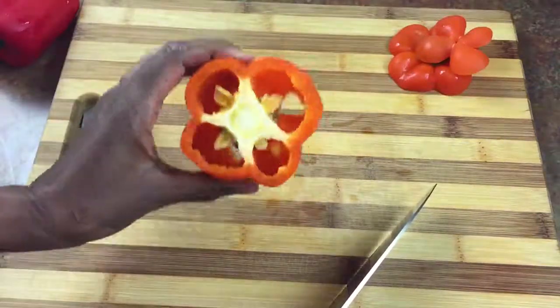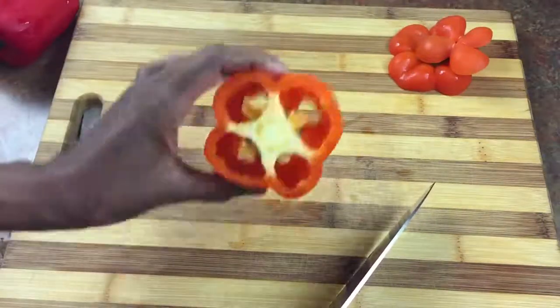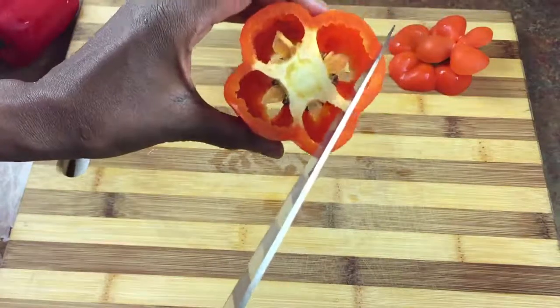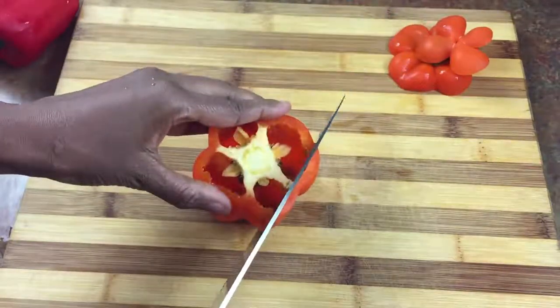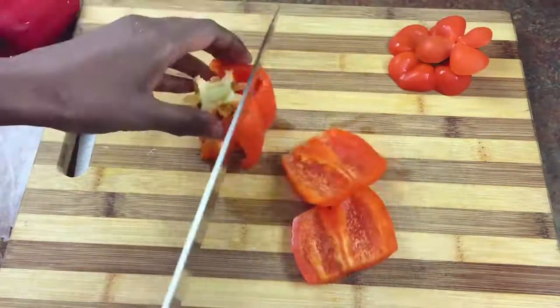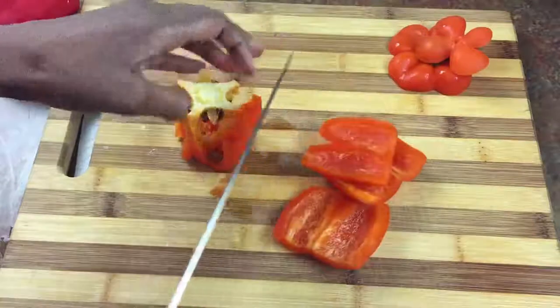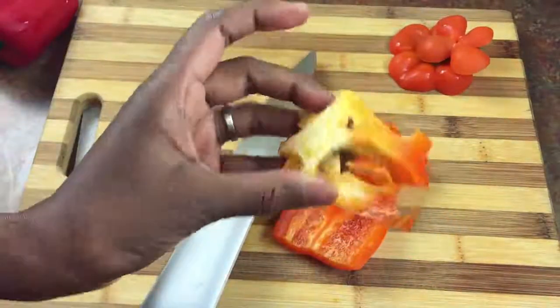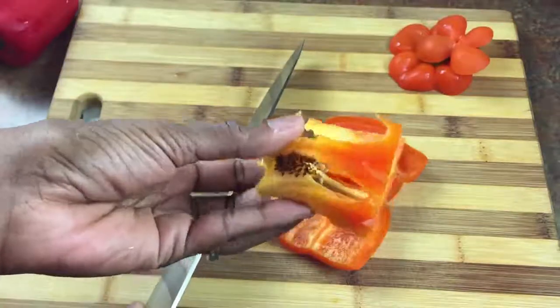Then we're going to stand the bell pepper up so you can see all the insides. What you want to do is look for this white rib, and you want to make sure you cut off the side. You're basically just going to cut, and after you're done the only thing you're going to be left with is the middle, and this whole thing is going to go into the garbage.